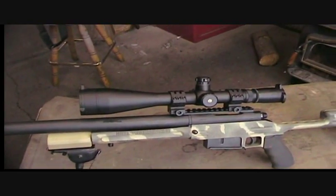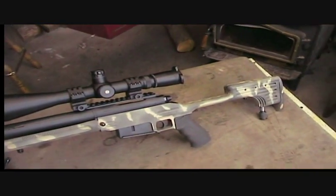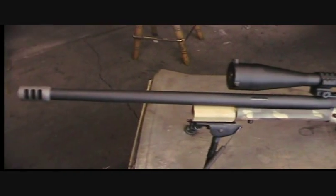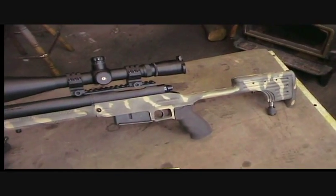Leupold Mark 4 scope. I tried to build it as light as I could — the gun weighs about 10 pounds. It's still not what you'd call a light gun, but compared to the other sniper rifles I've built, it's real light.